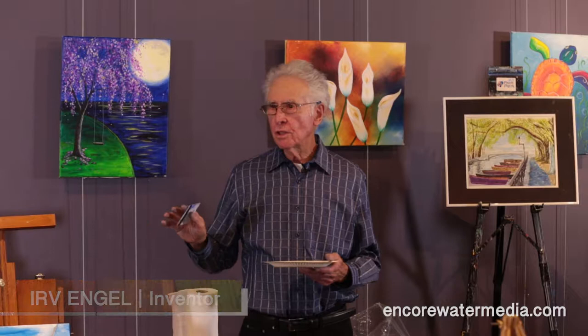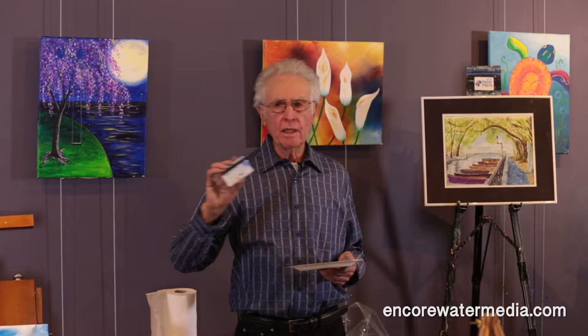Encore is a textured surface. I don't know if anybody has noticed it, but it's textured the same way watercolor paper is textured. But it can do something because of that texture that you cannot do on watercolor paper.